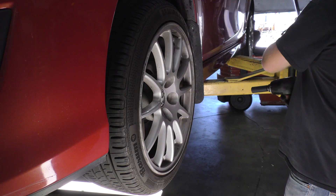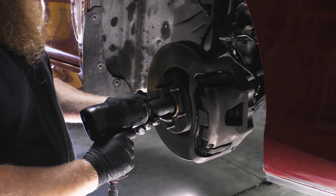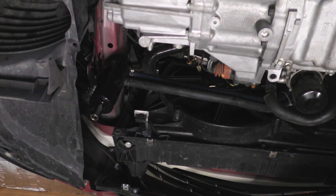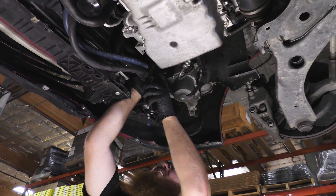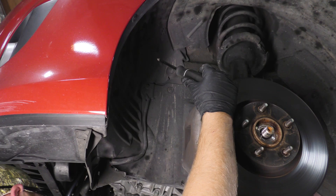Unbolt and remove both front wheel and tire assemblies. Unfasten and remove both front axle bolts. Move the oil catch can out of the way — this oil catch can was added to our vehicle, so your vehicle may not have this. On the driver's side, remove the inner splash guard.